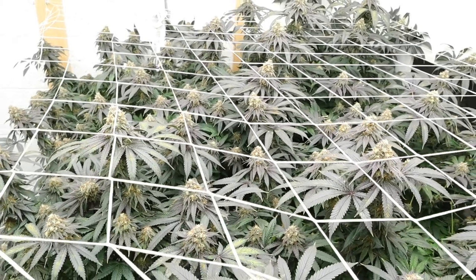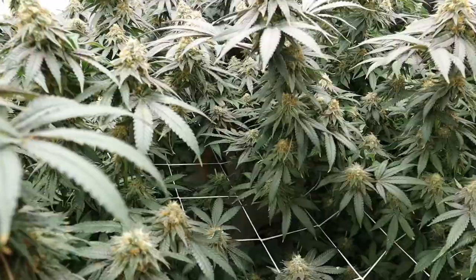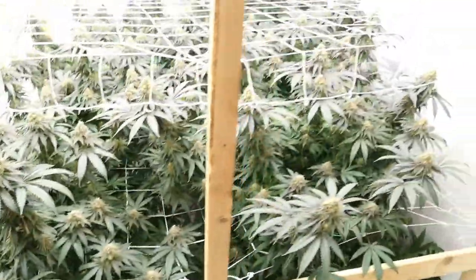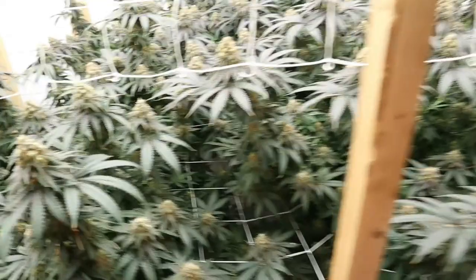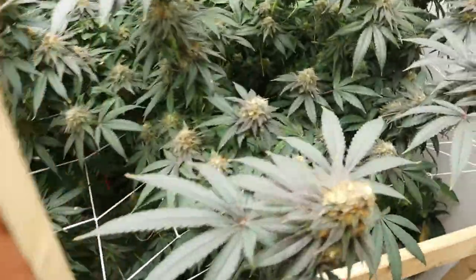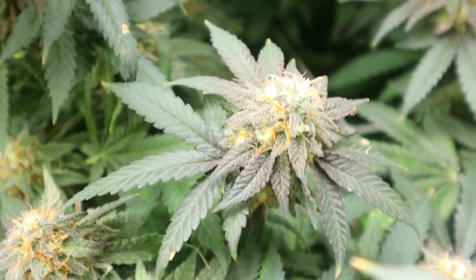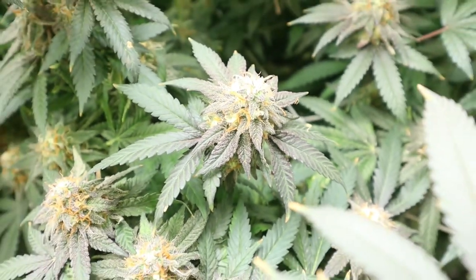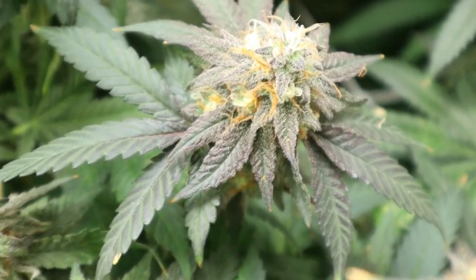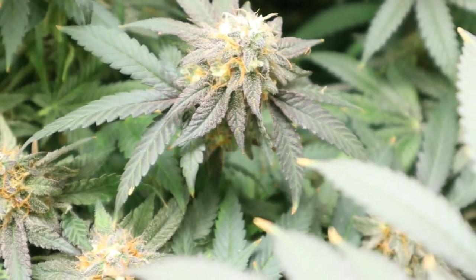Welcome back everybody, it's your boy Grobro back with another flower update. It's day 50 in here. We're currently looking at the Mandarin Cookie really starting to purple out now — last week we couldn't see it that much, but definitely see it now. Definitely getting some purps. It's gonna be a heavy purp, I think. Just coming out beautiful, frosty, wonderful.